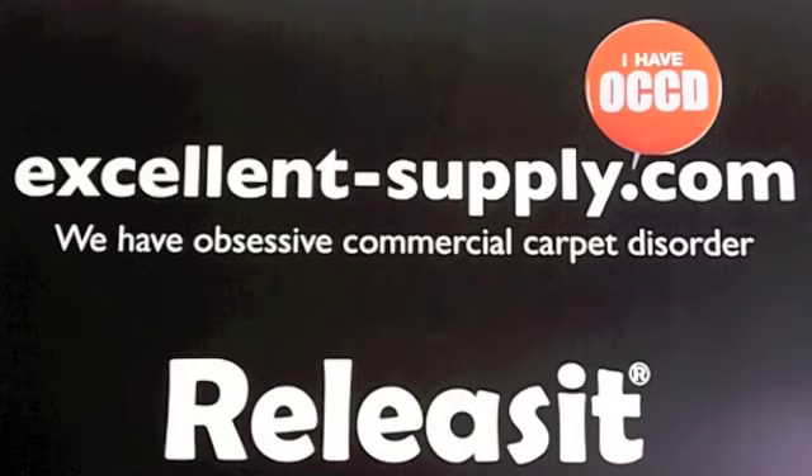At Excellent Supply, we're obsessive about commercial carpet cleaning. Check us out on the web at ExcellentSupply.com.